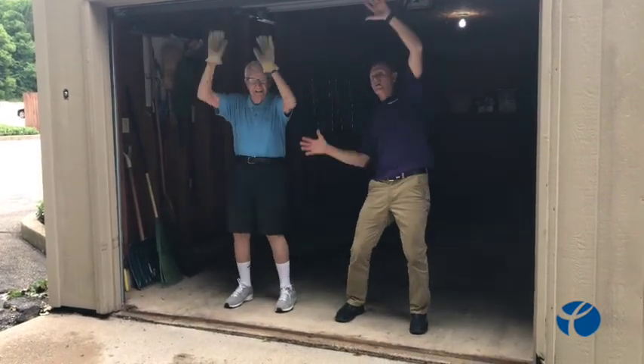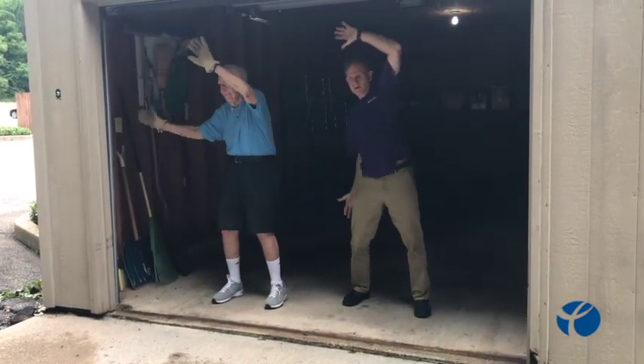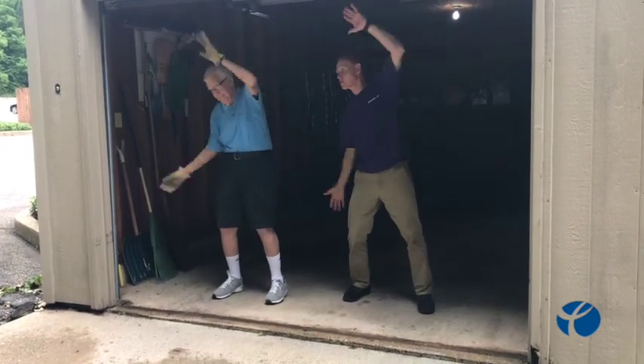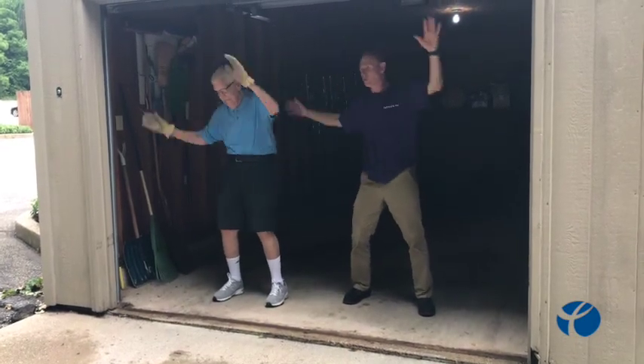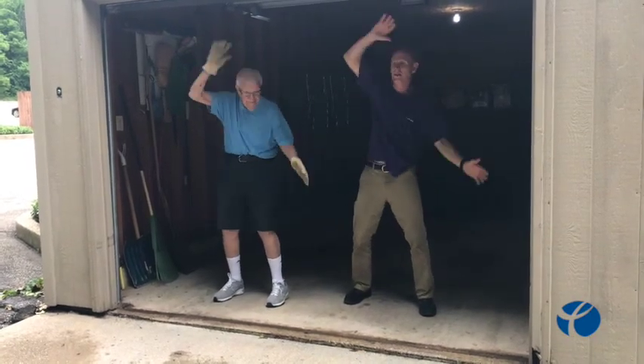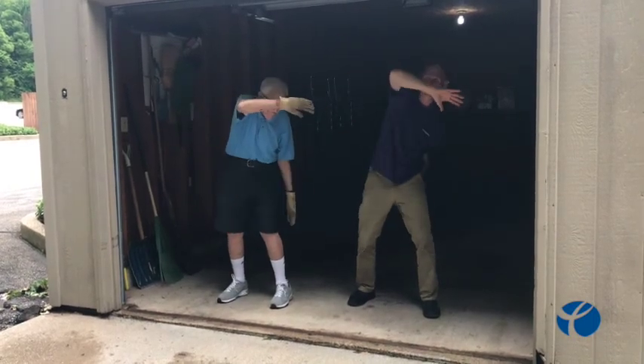Now we'll put our hands in there and we're going to go side to side. This is called the 3D movement — this is something I invented here. Four, five, six, seven, one more, and eight.